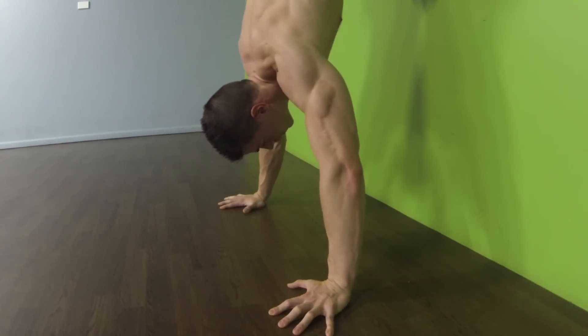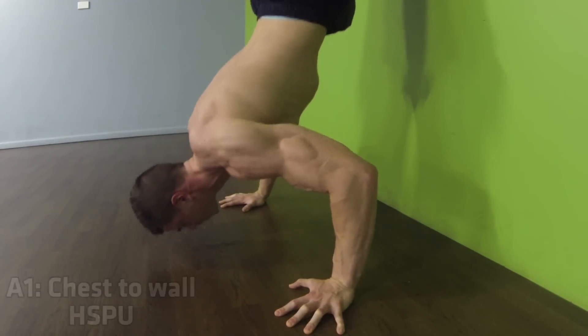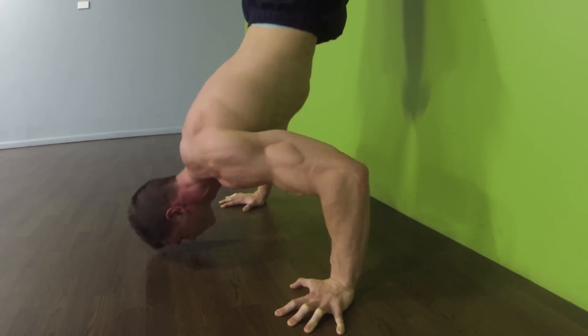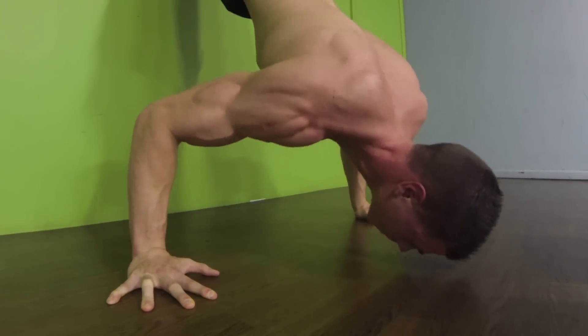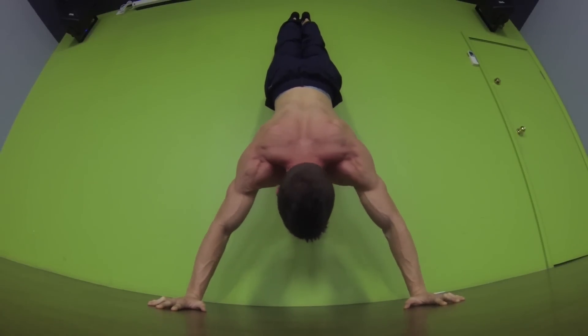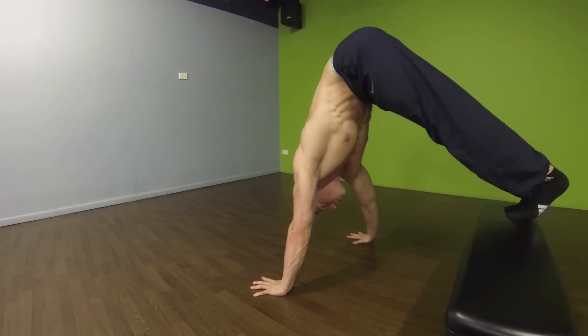Hey everyone, in today's video I'm going to be explaining the concept of a mechanical advantage drop set, specifically using a vertical pressing series as an example. The concept is you start with a difficult exercise variation, perform the set, then move on to an easier exercise variation that works a similar movement pattern and similar muscle groups, finish the set, and then once again increase the leverage, make it easier, working a similar movement pattern and finishing the set.